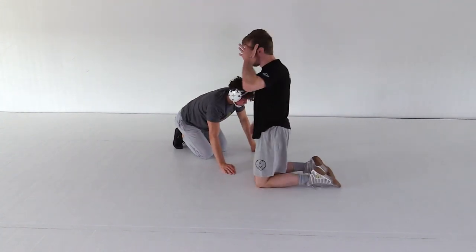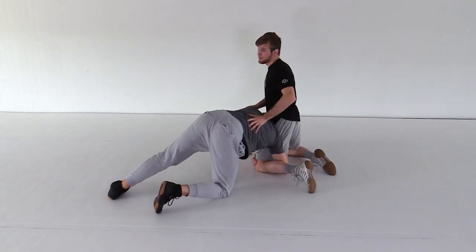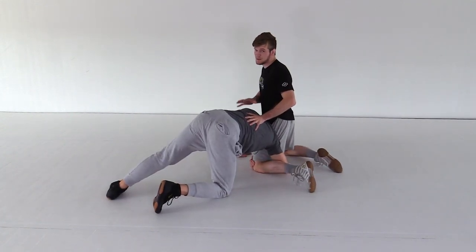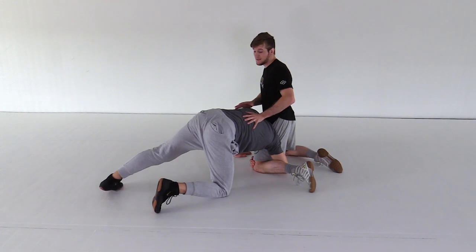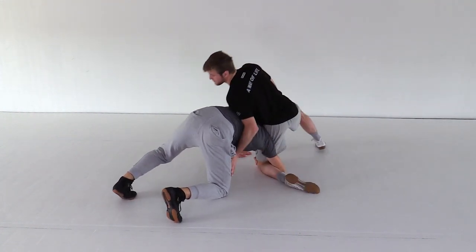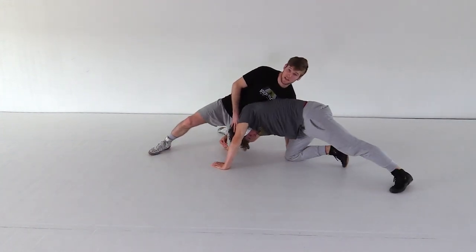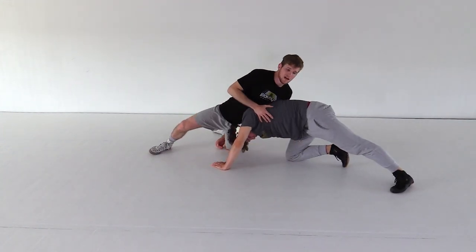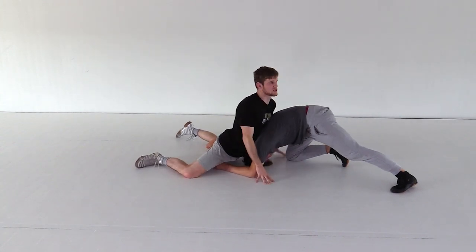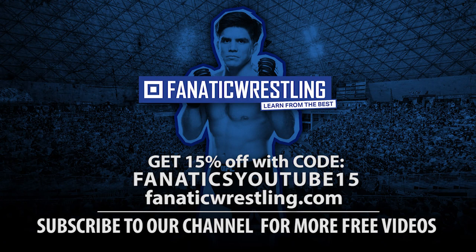It's pretty simple, but the concept is not. Most people concede these positions. Instead, keep working to get back to the sprawl. Let them work for it, because if they don't finish it, they just use a lot of energy and you're in a great position — the perfect position. The sprawl.